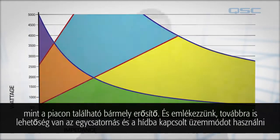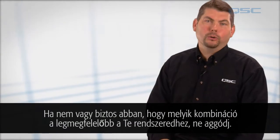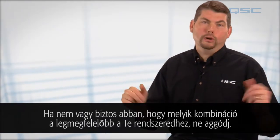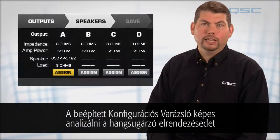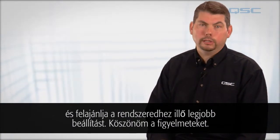And remember, we still offer single and bridge mode in addition to parallel and parallel-bridge modes. If you're not sure which combination of channels is the best for your application, don't worry — the onboard preset wizard can analyze your loudspeaker arrangement and recommend the best setup for your particular application.